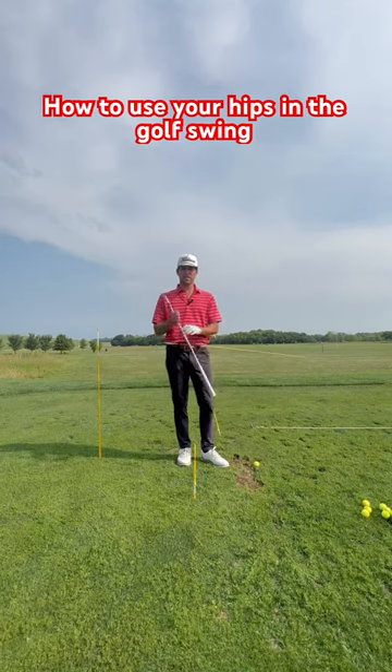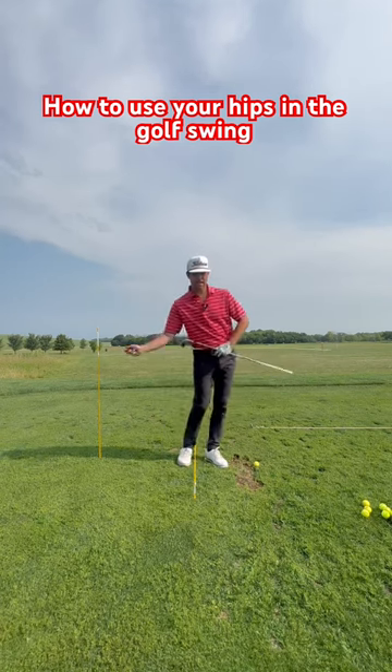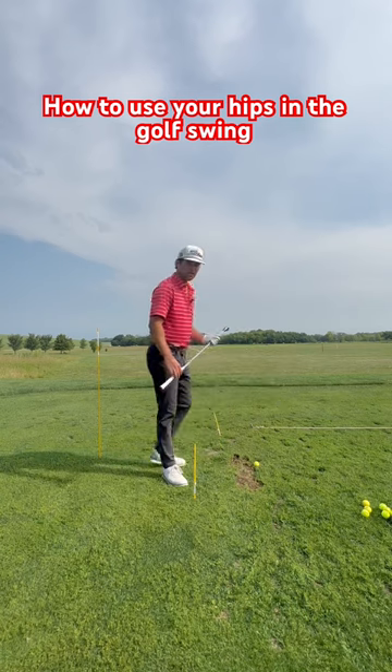I see a lot of players who struggle with early extension and sliding of their hips, so today I have a drill for you guys.